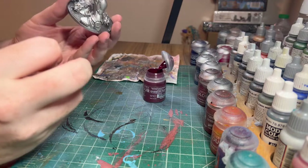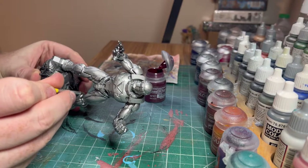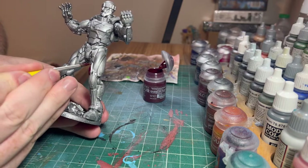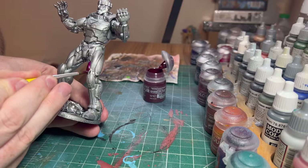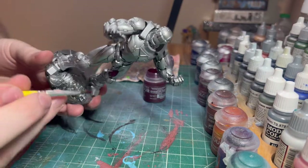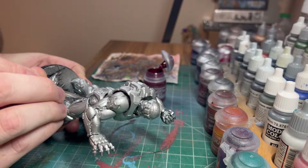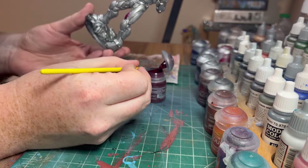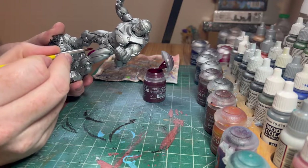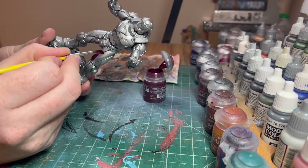So let's get started. The first color we're going to go with is Sigvald Burgundy contrast paint. This is going to be our light purpley area, and what the silver is going to do is give it a metallic sheen underneath. You want to pick out the big leg panels, trying to maintain the silver metallic under all these little cracks. You're going to need some brush control for this.